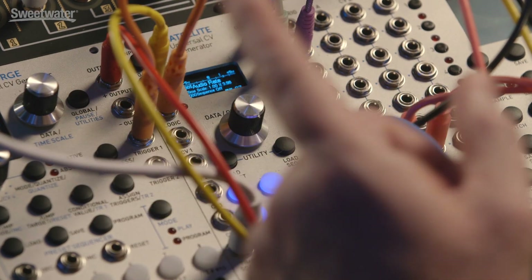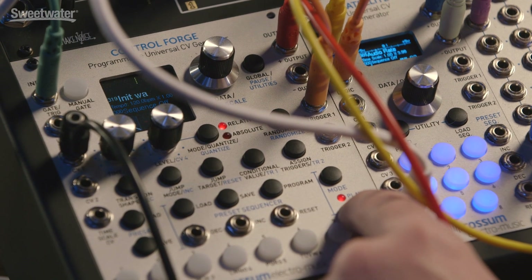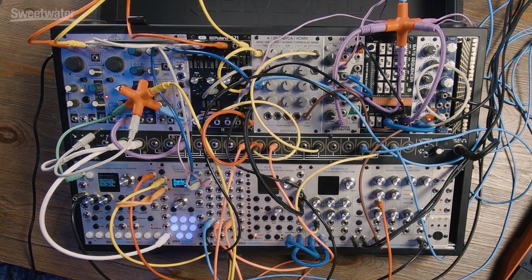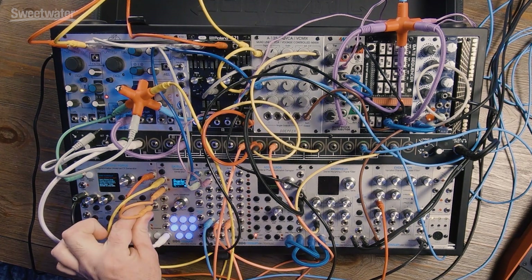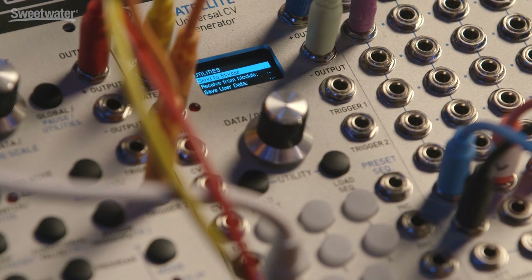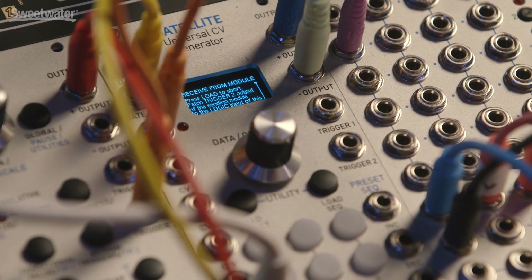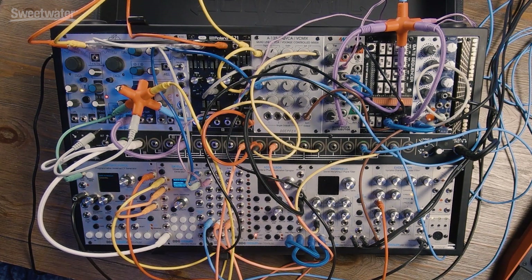What's really cool about the Control Forge and the Satellite together is you can back up one into another. We're going to be in play mode on the Control Forge and go into utilities mode. We're going to go to Send to Module — that's set up and loaded. We're going out of trigger two to the logic input on the Satellite. Here we're going to load preset and load sequence together to get into utility mode in the Satellite, then go to Receive from Module. Let's press it and make it happen.